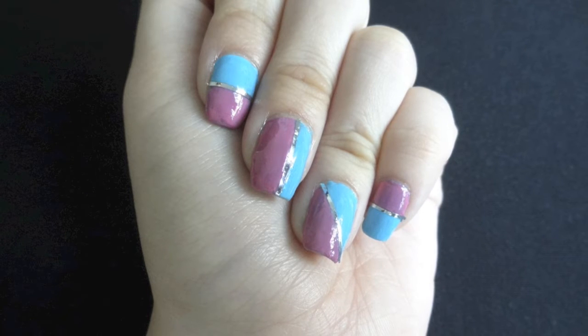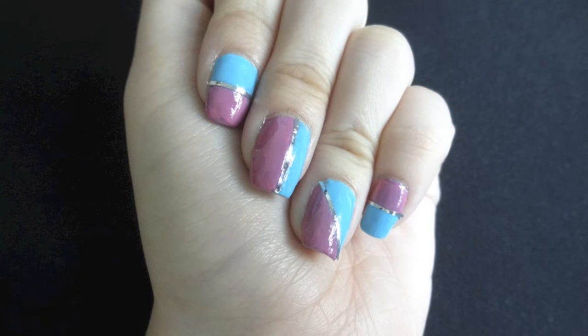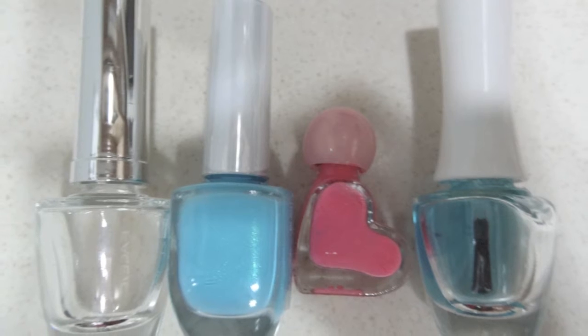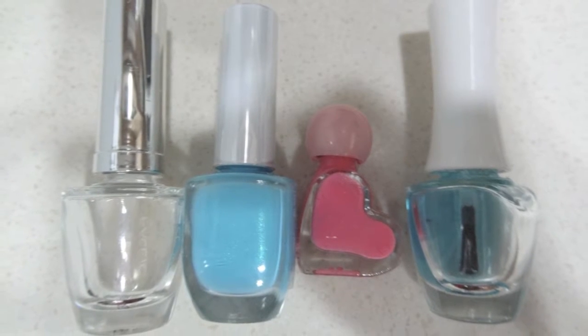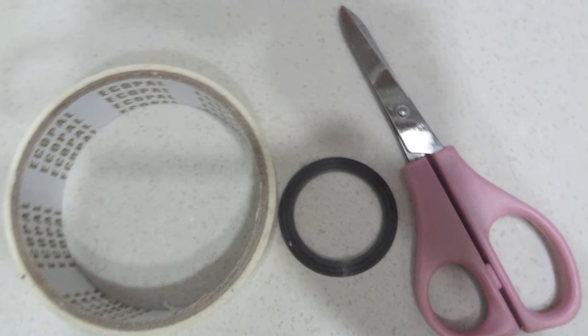This video may be slightly more lengthy because I am not only talking about the nail design but also color blocking in general. The items I used are the base coat, pink and blue nail polish, the top coat, nail tape, scotch tape, and a pair of scissors.